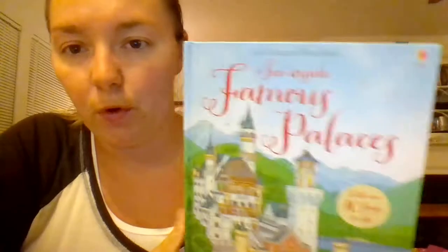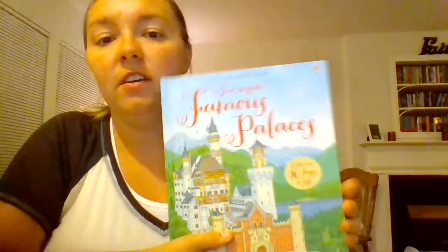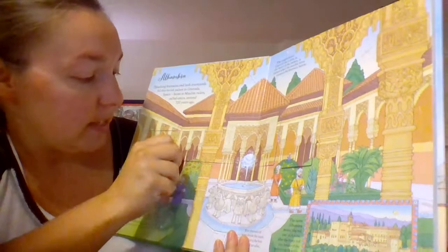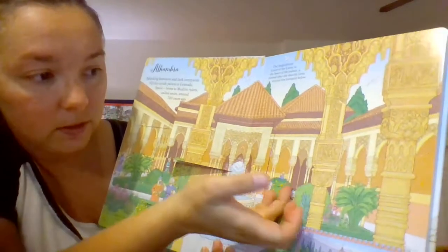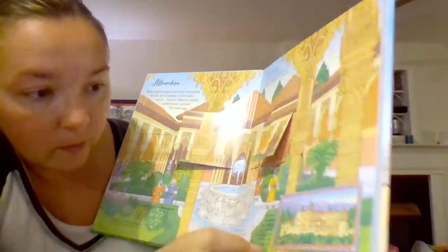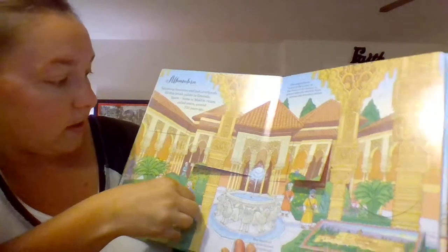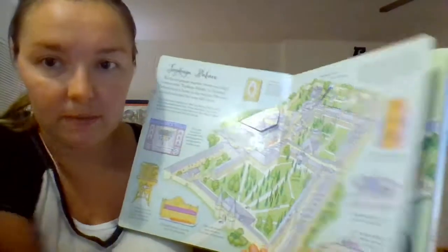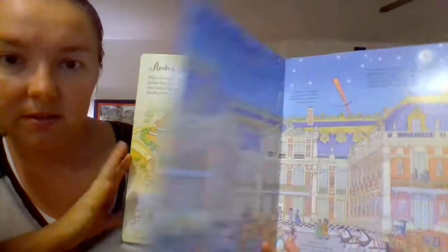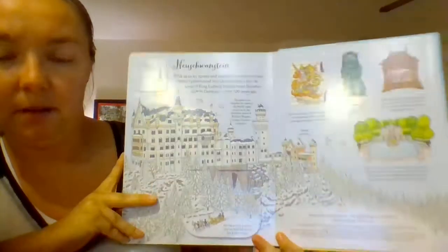Lastly, this one is for older children — the See Inside series. The reason this is for older kids is because there's a lot more text on each page than in any of our other flap books. But there are over 90 flaps in the whole book — flaps everywhere, and it's even hard to find all of them. They come with really great bite-sized information about all of these famous castles and palaces. Again, this is a series, so there's a whole bunch more See Inside topics you can choose from.